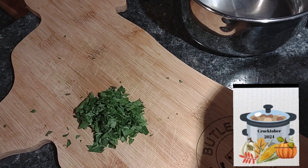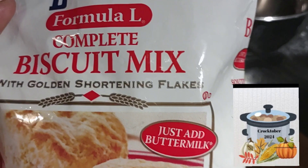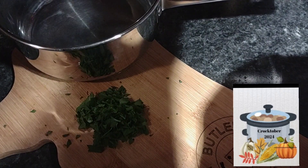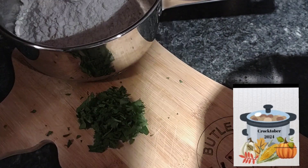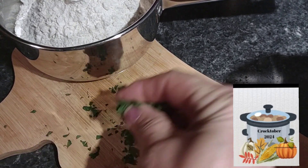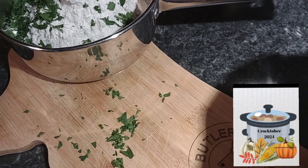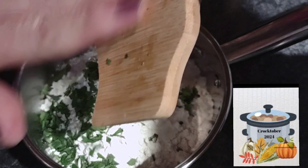The soup is good and the meat is tender. Now I'm going to take a bag of complete biscuit mix and put it in my little saucepan. I'm going to add my fresh parsley, mix this up, and add some buttermilk until it's just combined. Then we're going to drop these into the pot of soup.